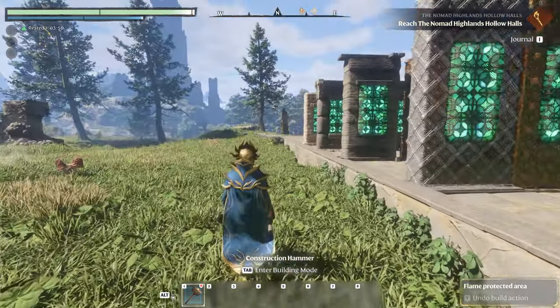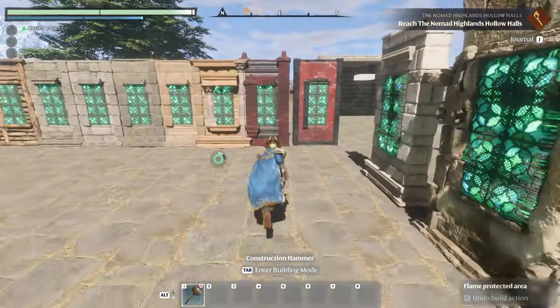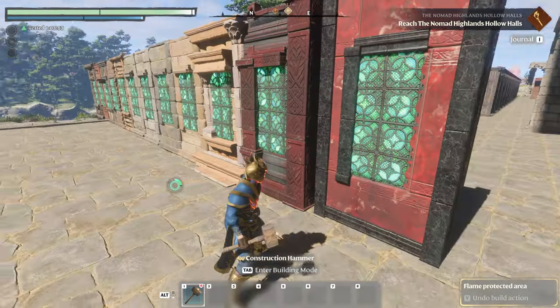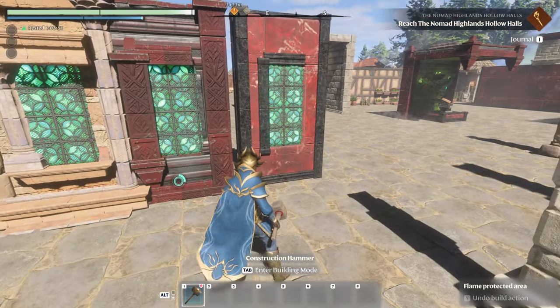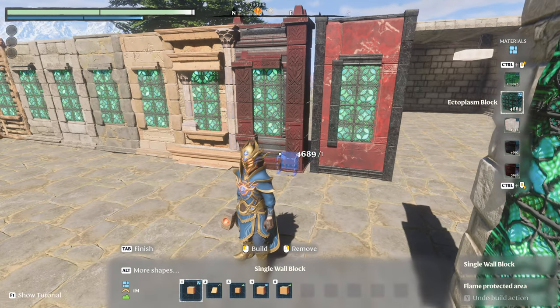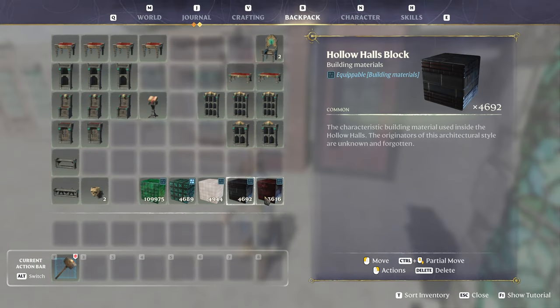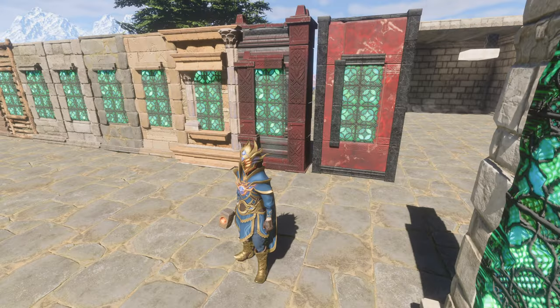It is the new blocks that caused the problem, and there are a total of 12 that also do the same thing. So the new red marble and the new hollow block — hollow halls block, red marble block.